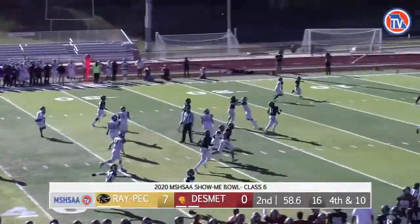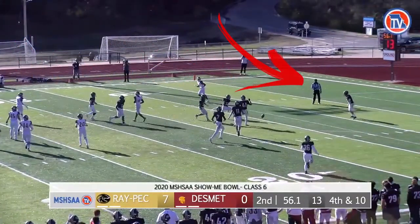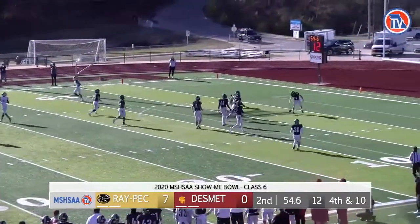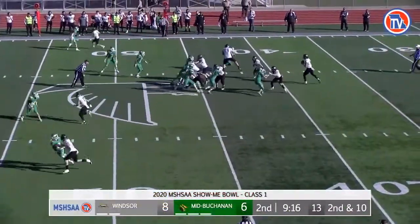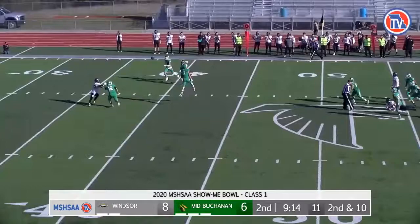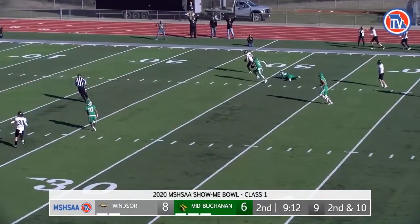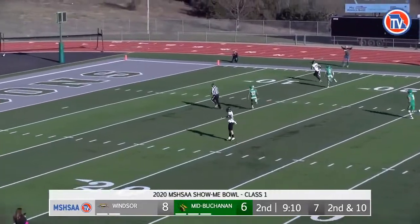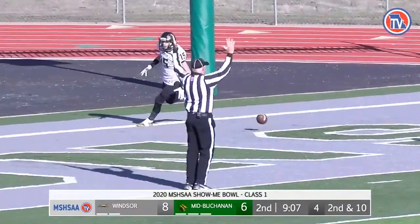Nice job by both the back judge and the line judge to be in position to mark the spot of first touching by the kicking team at R's 11-yard line. The back judge did a great job of hustling and staying inside the hash marks on this play to signal the touchdown. Rather than squaring up on the goal line when signaling the touchdown, officials need to turn and watch the players for personal fouls or unsporting acts during the dead ball action.